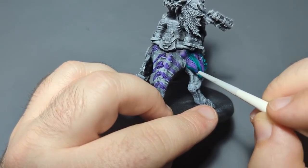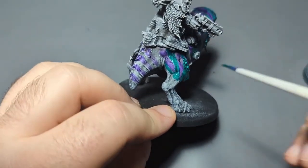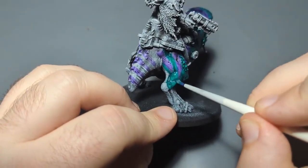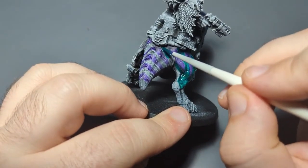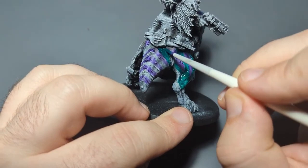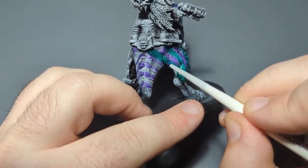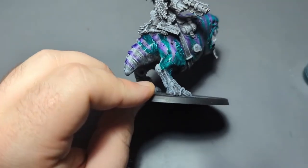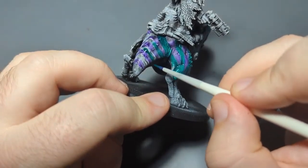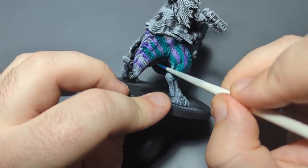I also thought that if I was just going to block in colors, an hour is probably too much — I paint pretty fast, and just laying contrast over the slap chop prime is not too complicated. So I figured I would do this stripe pattern to make it a little more complicated, put the pressure on just a little bit.